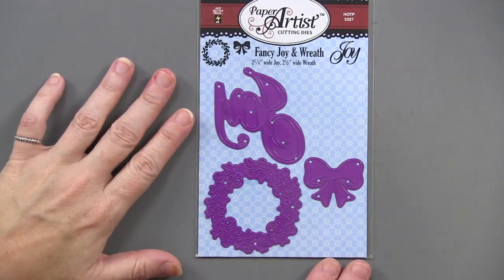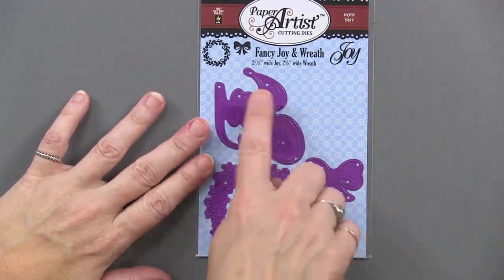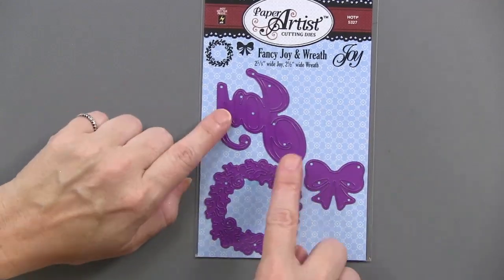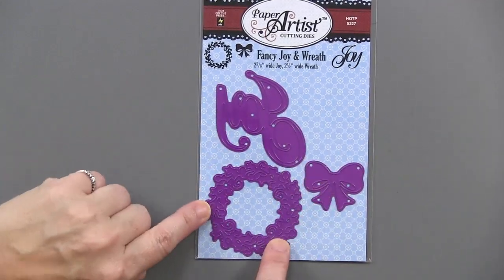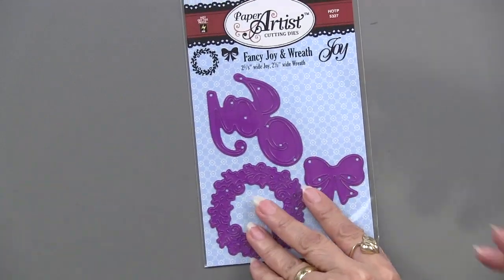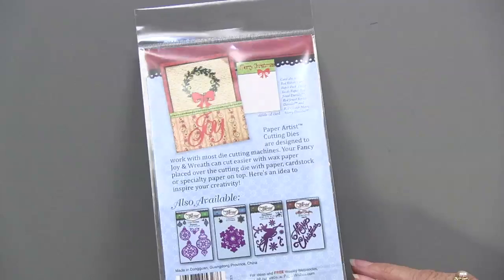The Fancy Joy and Wreath comes with three cutting dies. They are two and five-eighths inches wide — that's the Joy. A two-and-a-half-inch wide wreath. And then you've got this great little bow that goes along with it.